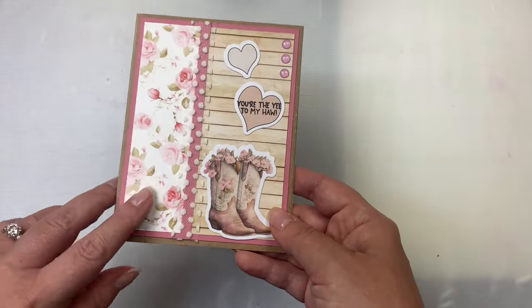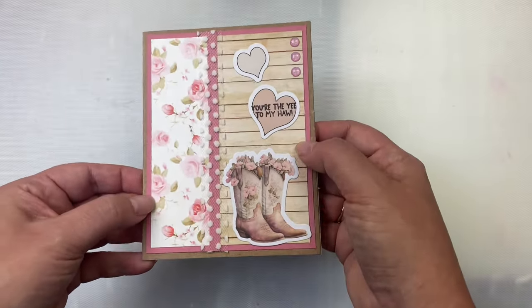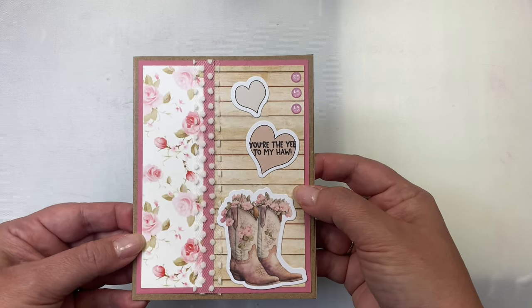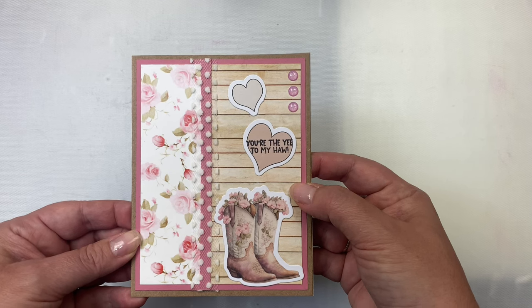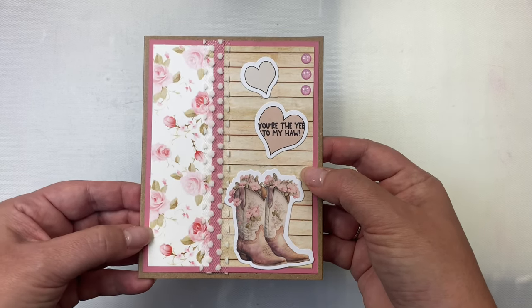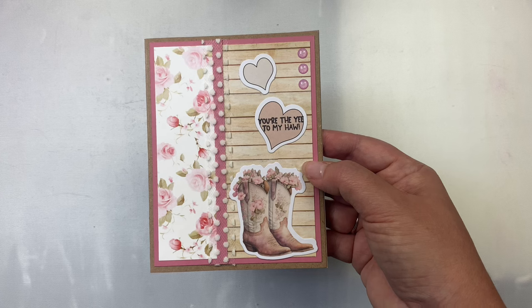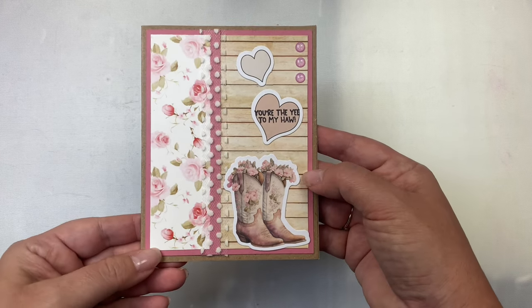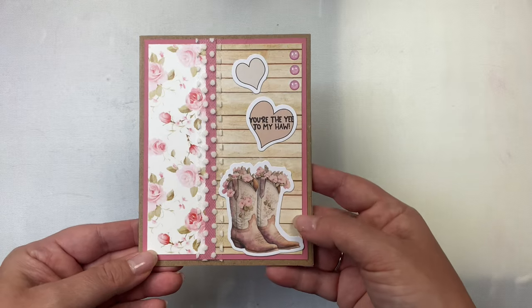Here's another one where I used two strips together — I had to trim one down — and I made this a portrait card. I stamped the sentiment 'you are the he to my haul' on one of those heart pieces of ephemera, and again I added lace ribbon on top of that quarter inch strip. I just love these beautiful boots — absolutely gorgeous.